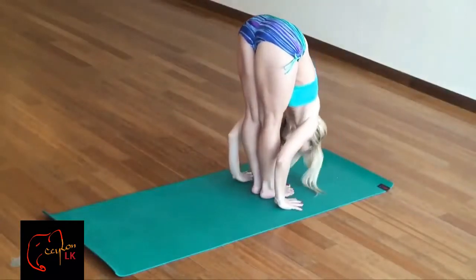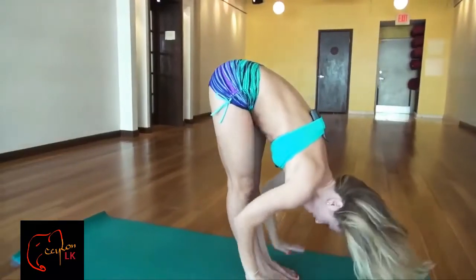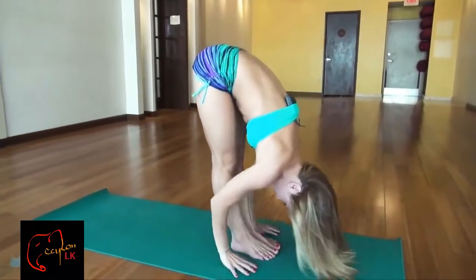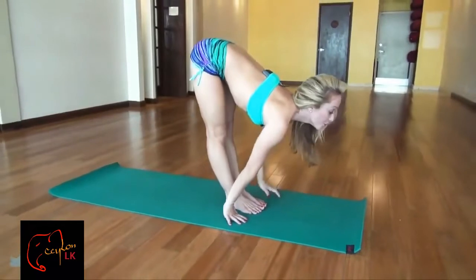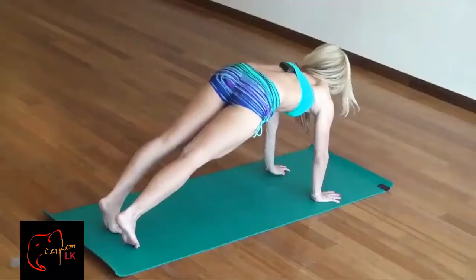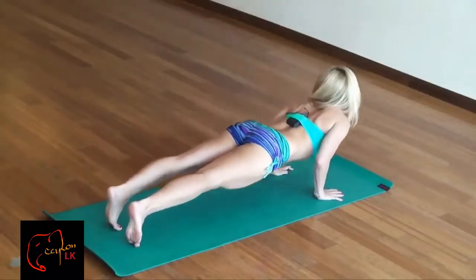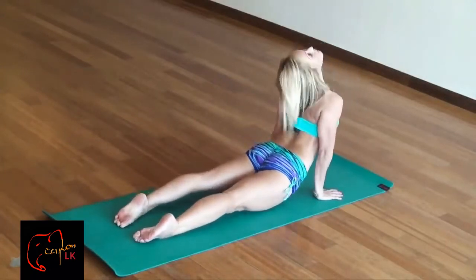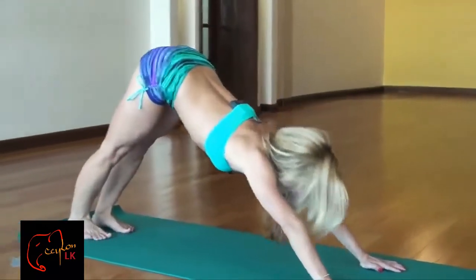And then exhale, fold forward — hold that for five breaths right there. Just take it easy and fold as far as you can down. If you can't fold all the way down, just hold on to your ankles and hang down as much as possible, but eventually we're all the way down. Then inhale, lift your chest and look up, let your spine rise forward and look up, and then exhale, step back, lower yourself down, and straighten out the arms. Take the shoulders over the hands, and exhale, bend your elbows and come to a push-up position. From here, inhale, roll forward to the upward-facing dog, press through the arms, and exhale, downward-facing dog.